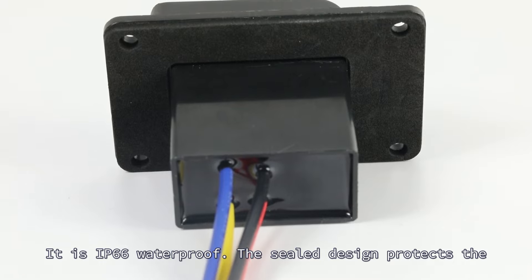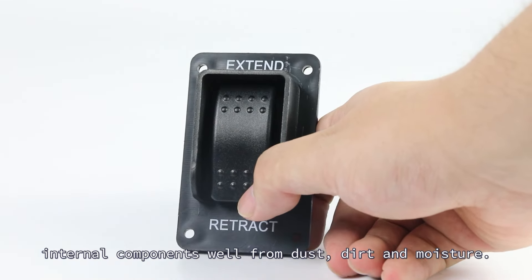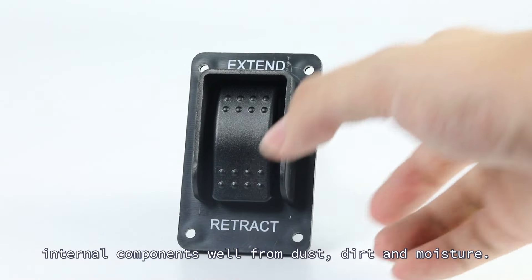It is IP66 waterproof. The sealed design protects the internal components well from dust, dirt and moisture.